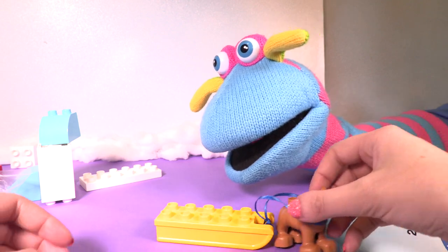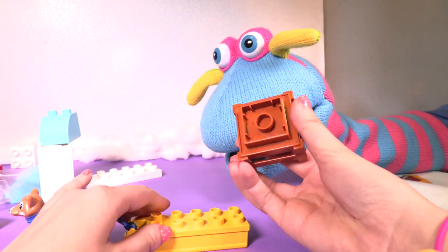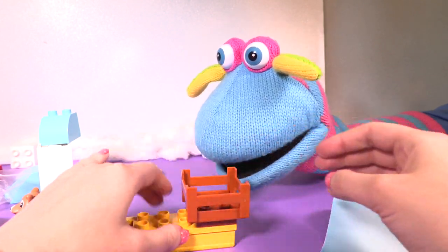Wait, one more bit. You've got to put the crate on the sleigh. Oh, all right. Yeah. That's it. Is it that way or that way? No, that way. Yeah. Ooh, that's cool.